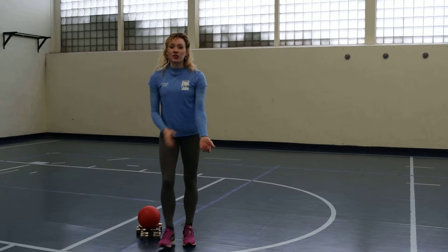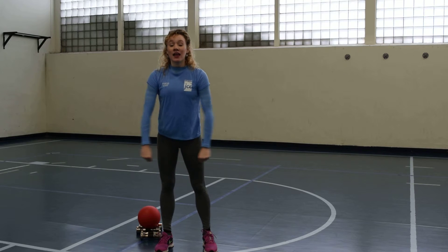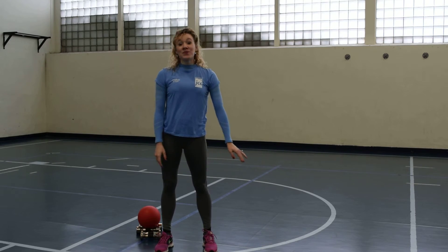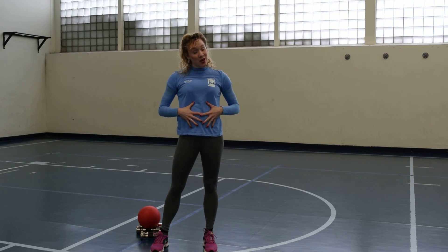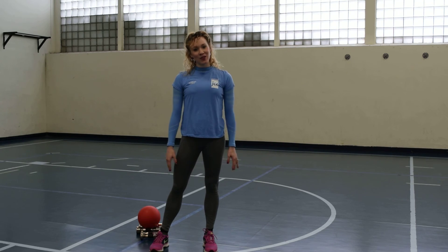Those are great exercises to really get a little bit of tone in the biceps, the triceps, the deltoids, and the whole arm area. It's great for tone and it gets your heart rate going. It also works your stomach, your seat, and your inner thighs. If you have any more questions, come see me at the Weinstein JCC. Hope you enjoyed it!